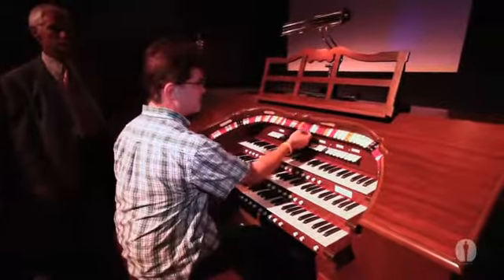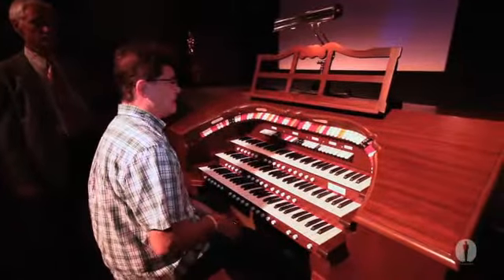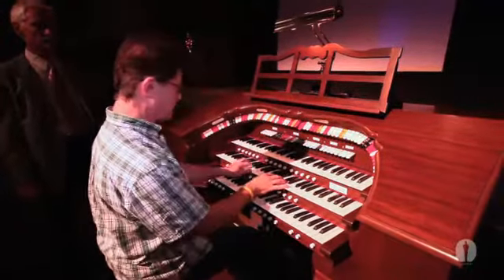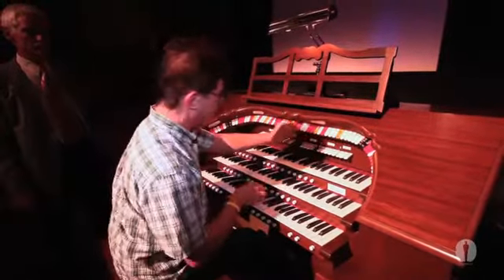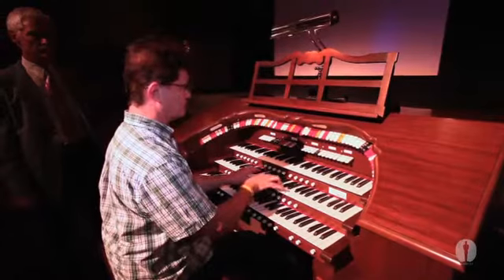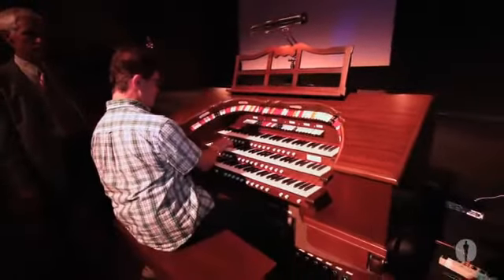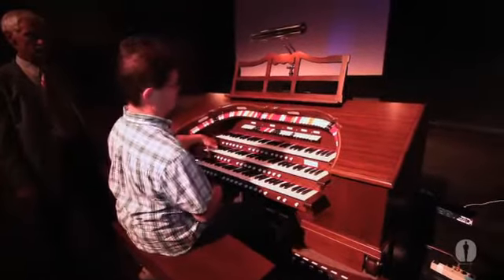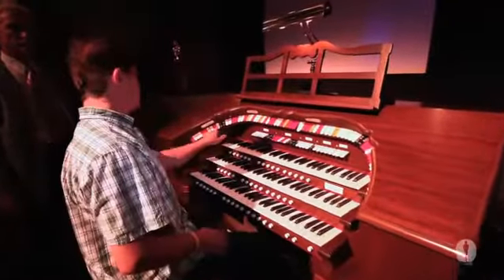We go through all of the different families of tone so you could be the one-man band. You had fanfare reeds like an English post horn, or a tuba, which had the biggest of the notes — the bass. That would have been a pipe sixteen feet tall to produce that.